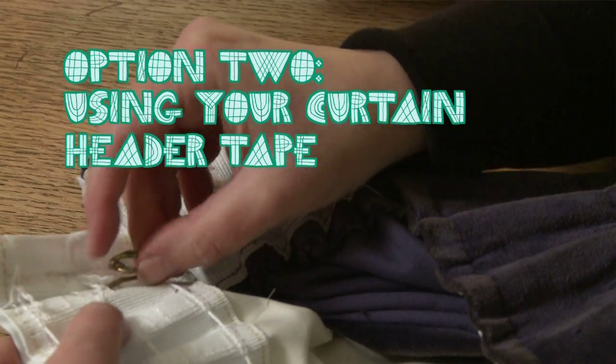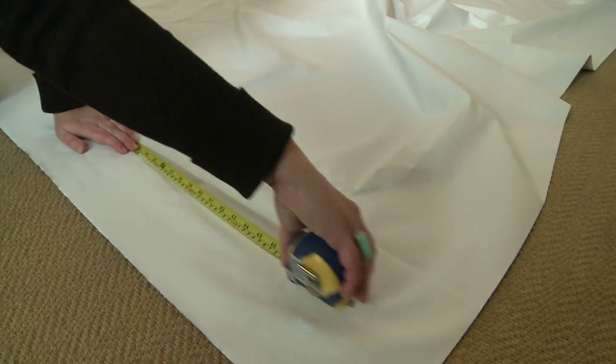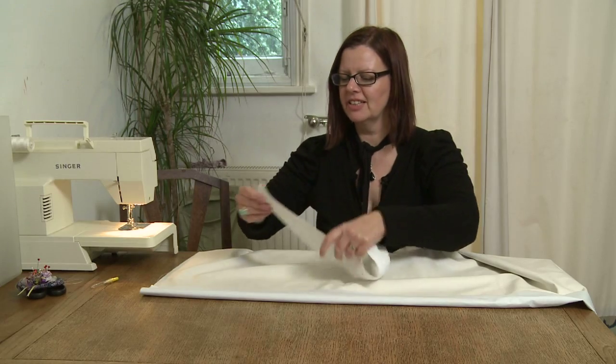If your curtain has header tape, you can use that to attach the lining. When measuring the lining, allow a few extra centimeters at the top. Take your curtain lining, fold over the top, and attach the header tape.